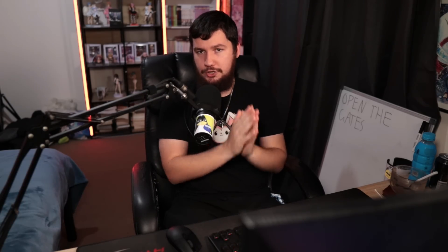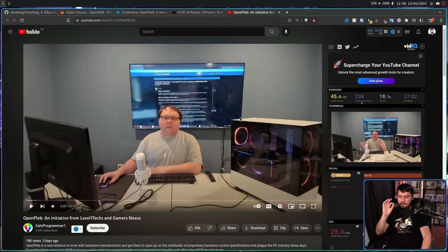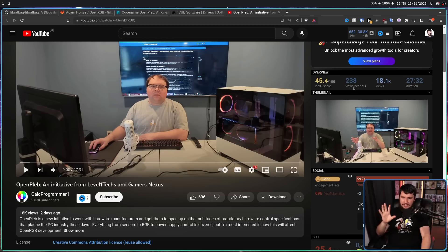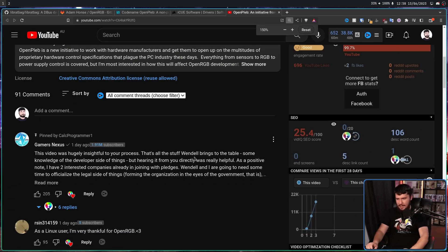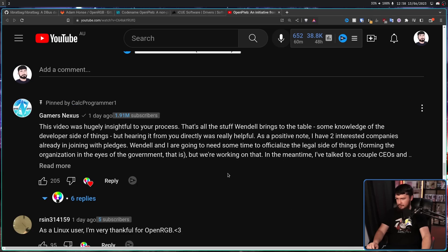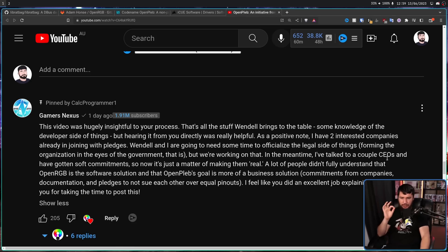Wendell and Gamers Nexus have both been in this game for a very long time and both have a lot of company connections. The OpenRGB developer made his own video on this topic about OpenPleb, giving his perspective as a developer working in this space. On that video, Gamers Nexus actually left a comment showing they've made more progress than you might initially expect: 'As a positive note, I have two interested companies already joining with pledges. Also, I've talked to a couple of CEOs and gotten soft commitments — so now it's just a matter of making them real.' I'm really curious which companies these actually are.